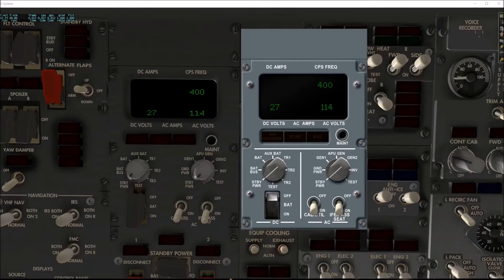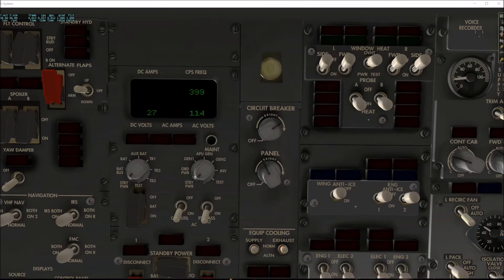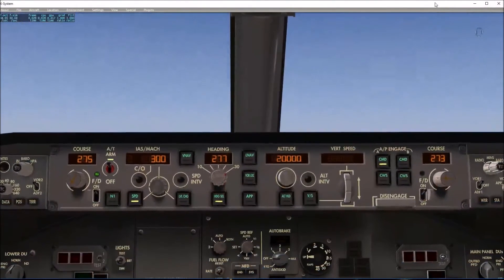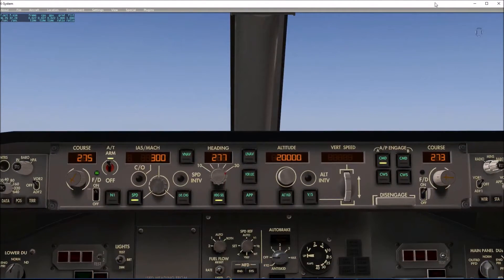Another thing I worked on was the mode control panel for the autopilot. The mode control panel is probably, in my opinion, one of the primary instruments that you use when you're flying the airplane. When we developed touch control for the X737 for the Air Manager, this was one of the first things I tried to build. Unfortunately, when I tried that, all the data refs had not been coded for the X737.